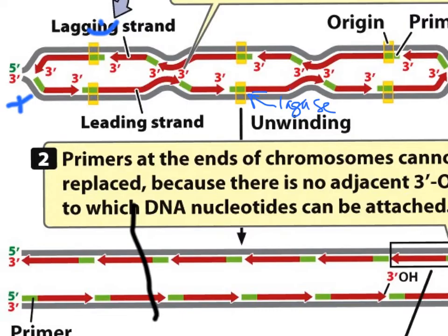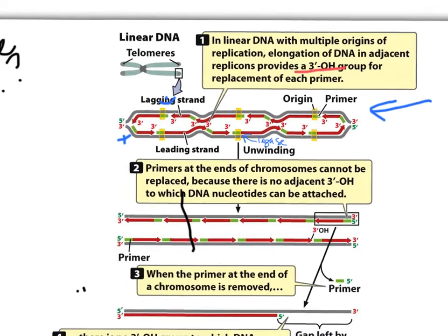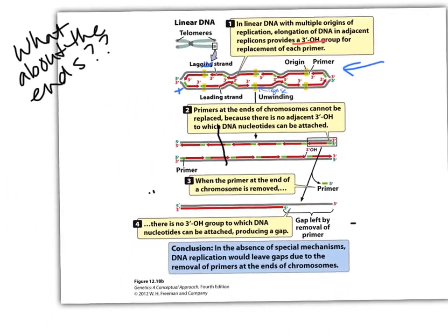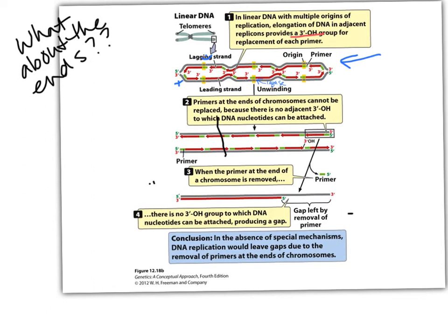That final bond is made by ligase — that's exactly what we've already gone over. That's where we left off in class. But what about the ends? All of the primers in the middle we can remove, replace, remove, replace — but there's no existing 3'OH sitting at the very end.